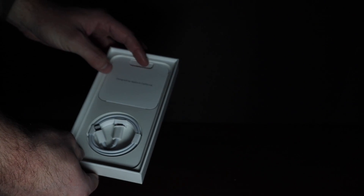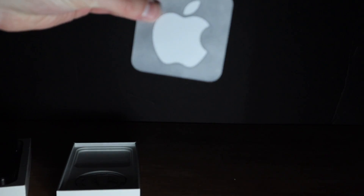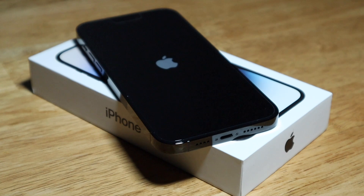Set that aside for just a second. Inside the box you get a Lightning cable, designed by Apple in California, a little instruction booklet, and an Apple sticker. I definitely need one of those for my car.